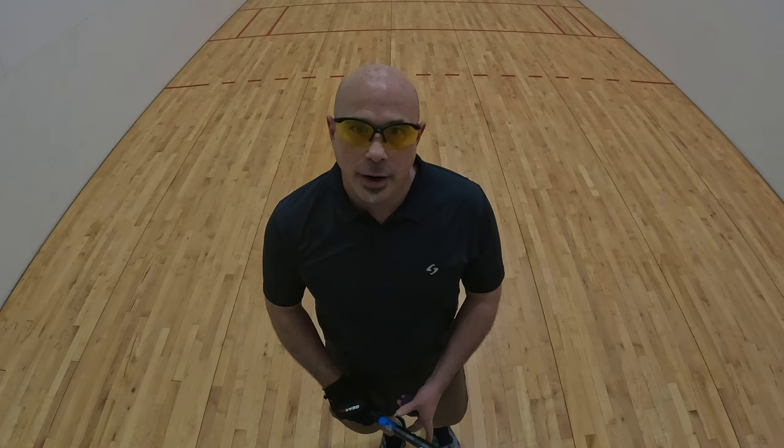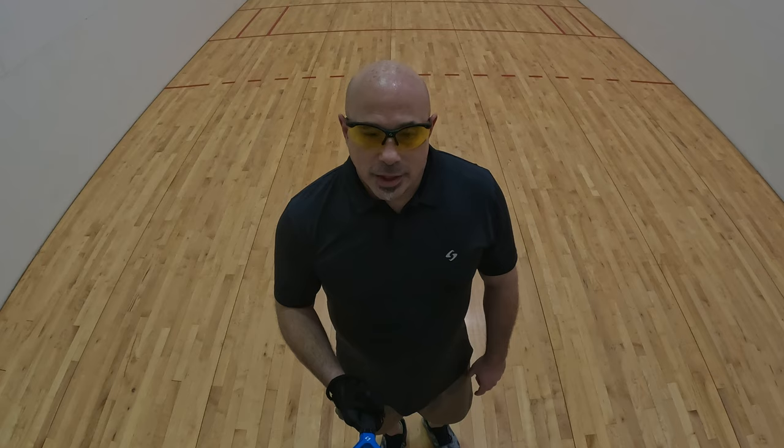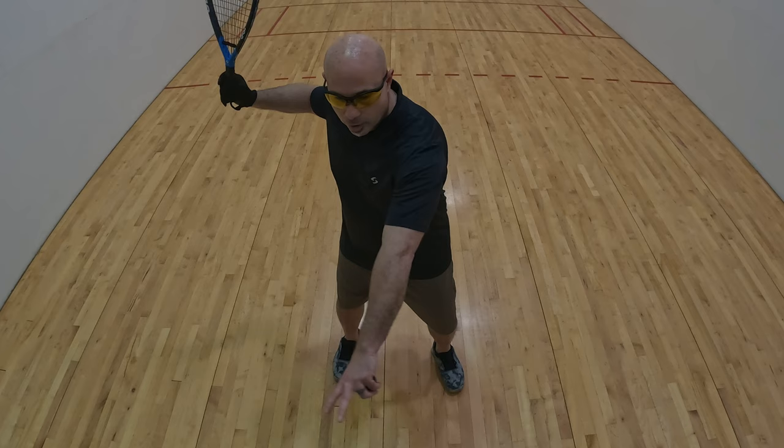Hopefully you got a good view of what a forehand shot looks like and my teaching has helped you understand it a little better. One last thing: picture yourself knocking a bunch of stuff off a table that's about waist high — you're knocking the stuff off that table. That'll help you out. Next thing we'll talk about is the backhand.